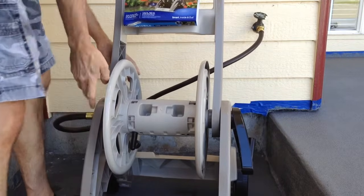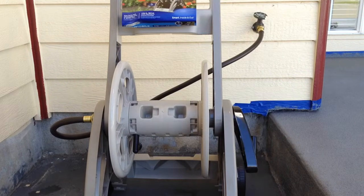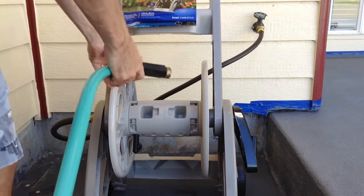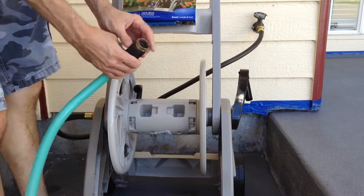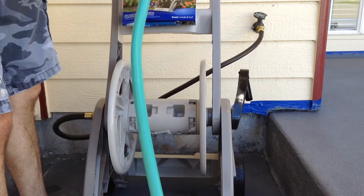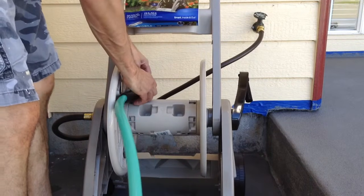Make sure there's no kinks in your hose or in your line. I'm going to bring my hose over here and screw it on. I've got a gasket right there as well. Hopefully it's still good. I think I have a different one.